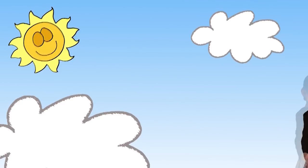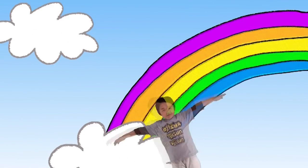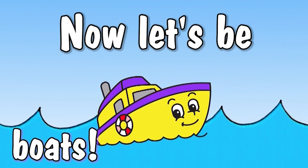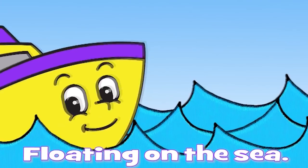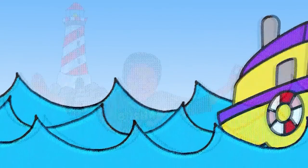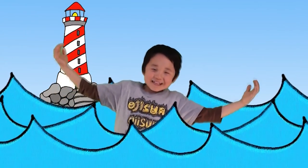Now let's be boats, boats, boats, floating on the sea. Boats, boats, boats, floating on the sea. Watch out!